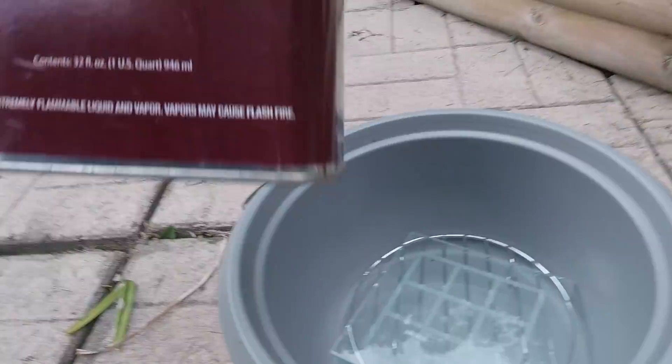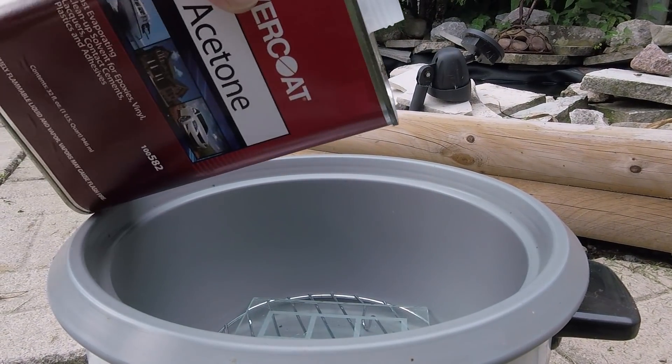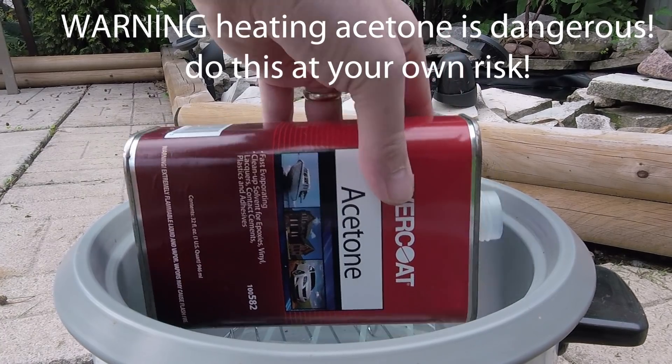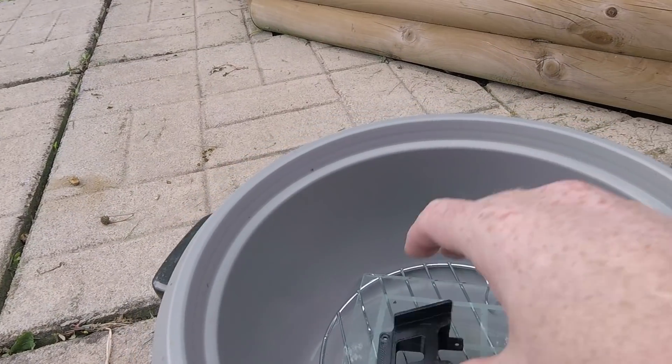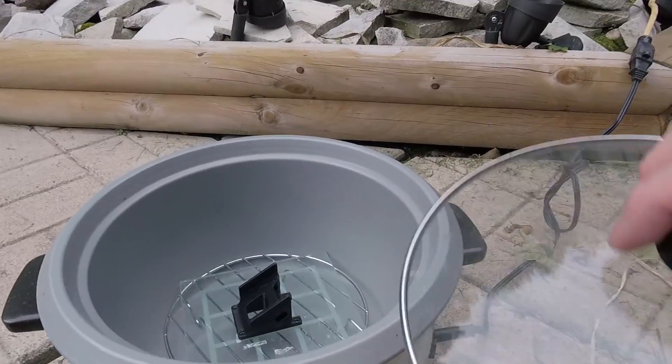To do this process you'll need some acetone in a container to enclose your parts. I use a rice cooker I purchased for a few dollars at the secondhand store to heat the acetone and smooth the entire print easily all at once. Pour in a few tablespoons of acetone and turn on the heat.